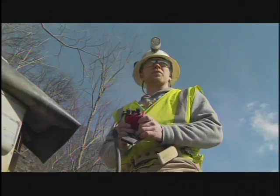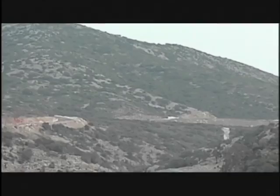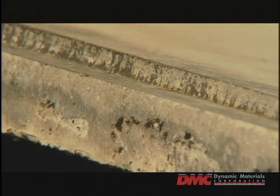Fire and hole! With the strength measured in millions of pounds per square inch, explosion welding can accomplish what no other welding method can.